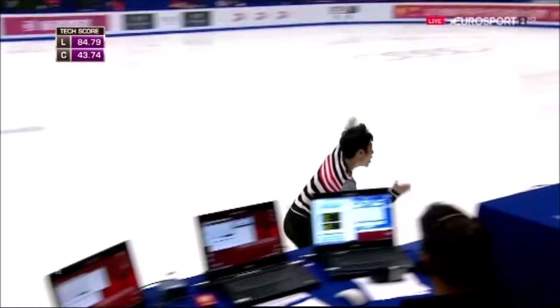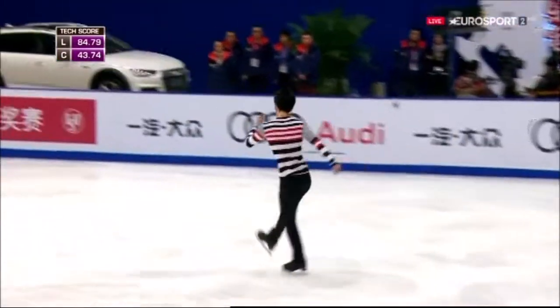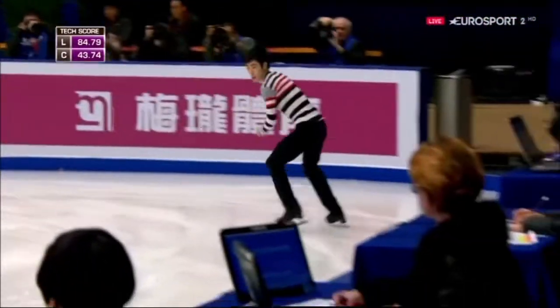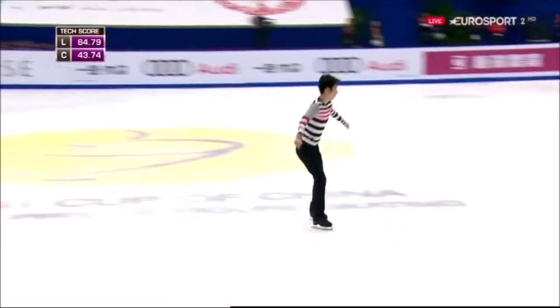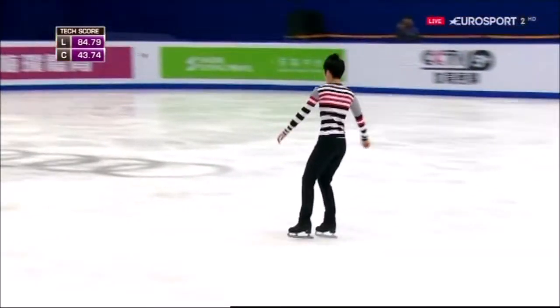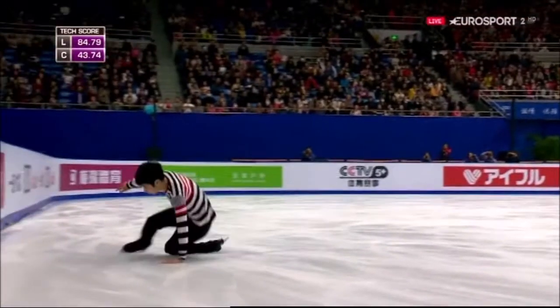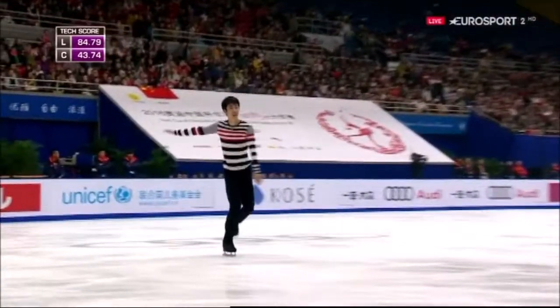Hey, this is fun. Can he keep his focus? Another couple of quads lined up here. Here we go — oh, down on the quad toe. That should have been in combination.